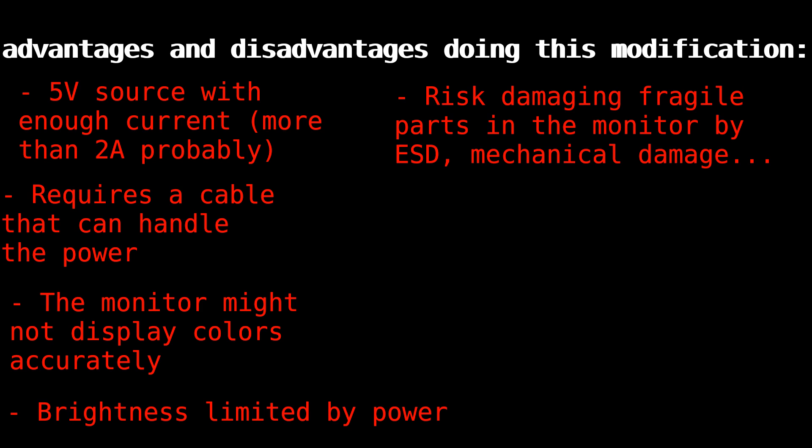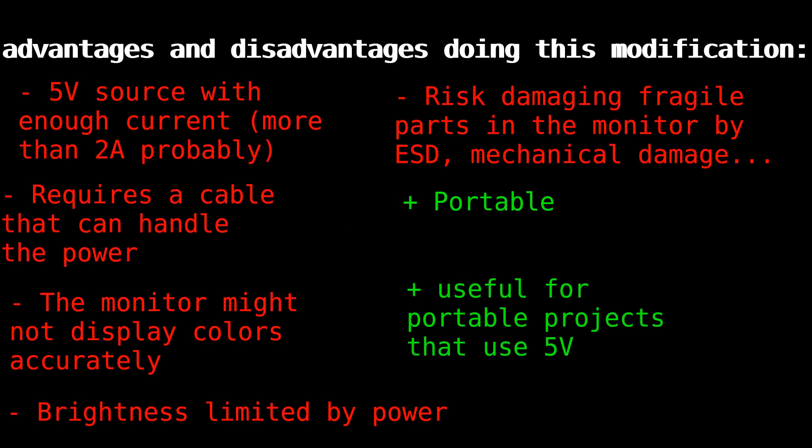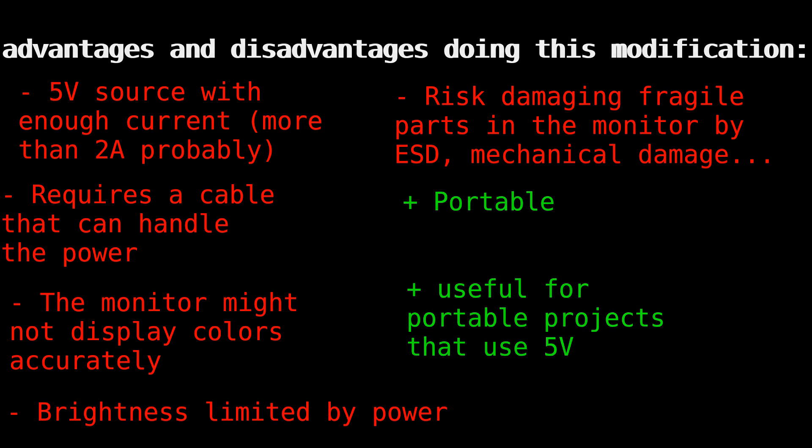And now the pros. The monitor is more portable and you don't need any inverter — just a good-sized power bank that can provide enough power, or a 5-volt charging brick like for your phone. Because it runs from 5 volts, if you have a computer that also runs from 5 volts like a Raspberry Pi, you could build a mini portable PC that runs from just a power bank. Though of course a good laptop is definitely more powerful. Feel free to add more pros and cons in the comments if you can think of any.